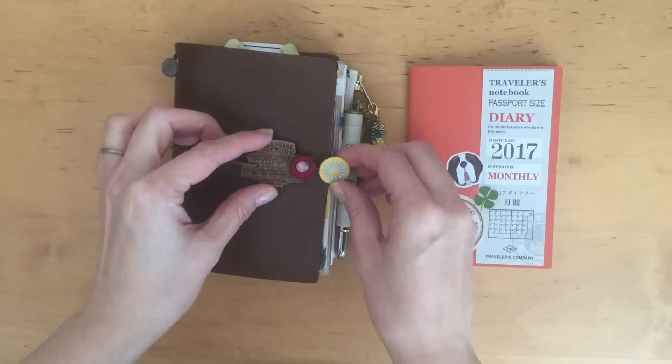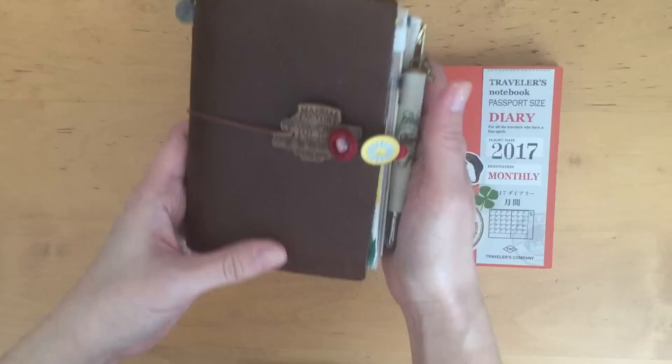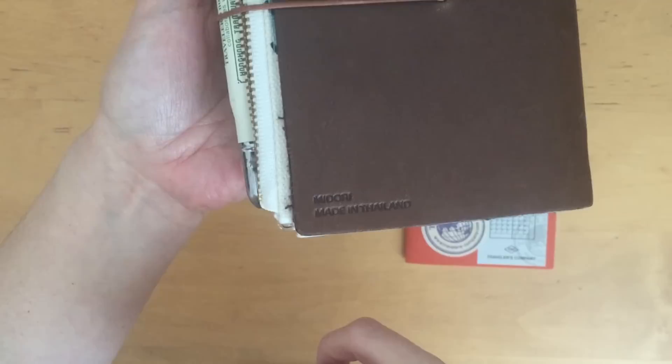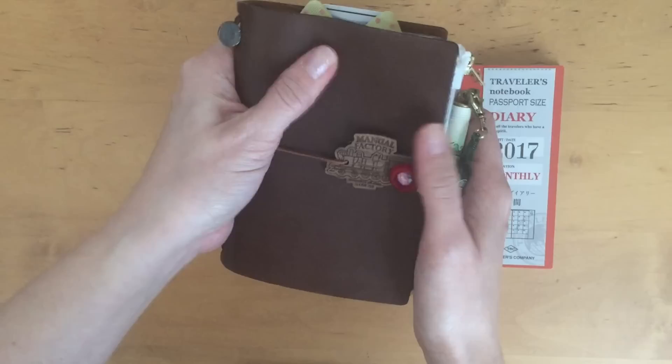Hi, it's Mints from MyLifeMints. Thank you so much for stopping by. I've had several requests to do a flip-through of my traveler's notebook in passport size in the brown. You can see here this is before the Traveler's Company rebranded — when they were referred to as Midori. So that's what it looks like.